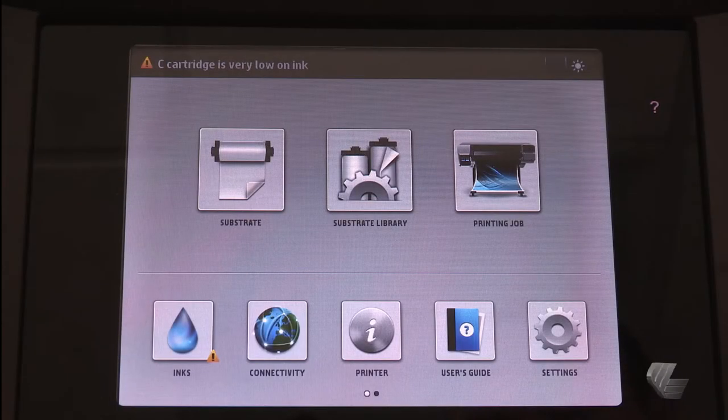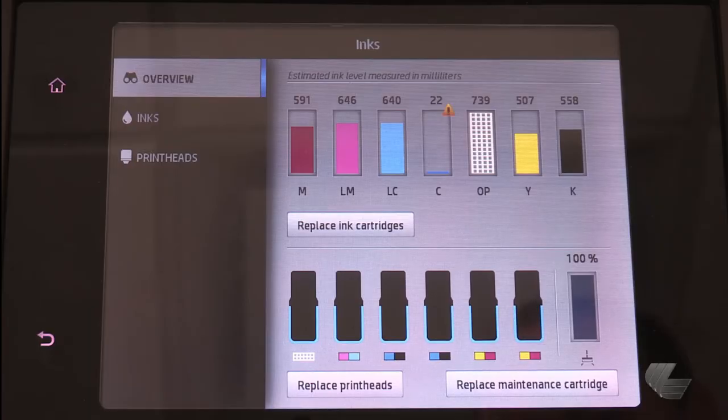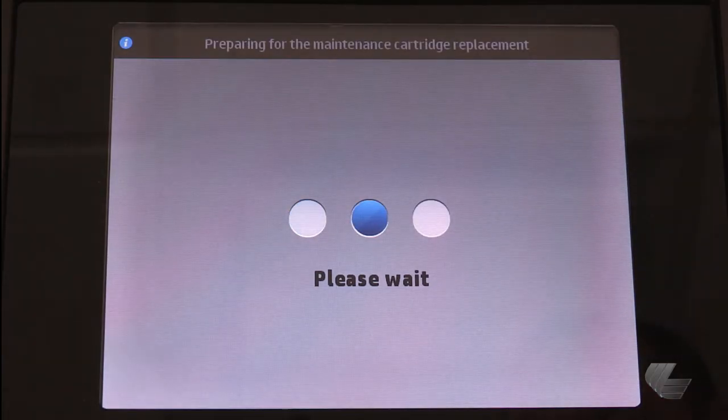On the printer's front panel, press the ink icon, then select replace maintenance cartridge. The maintenance cartridge will be automatically moved to the position for removal.